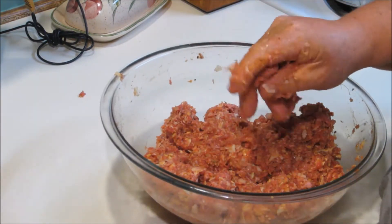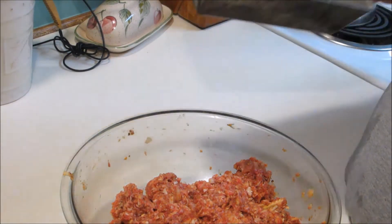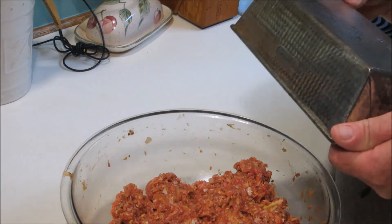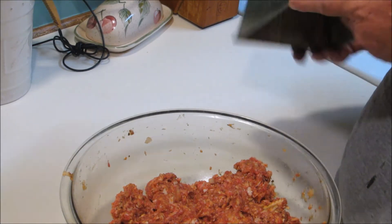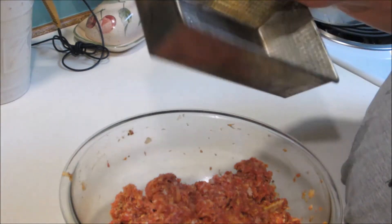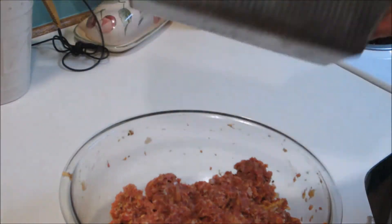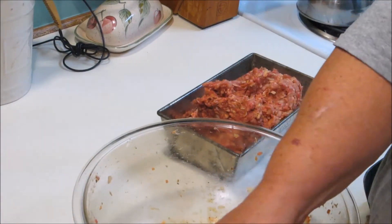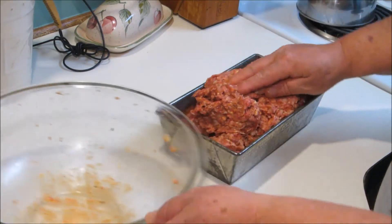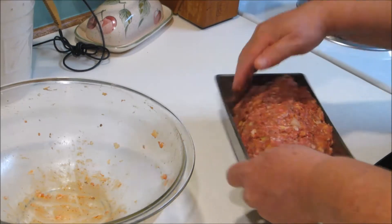I'm going to be using a regular loaf pan — I've got a couple of old vintage loaf pans that I use. I love this stuff, it is so good. Put it in your pan and just kind of work it around.